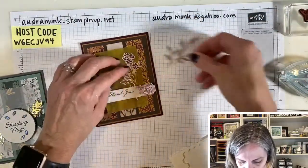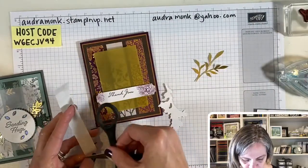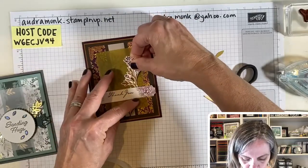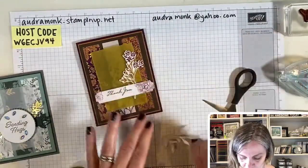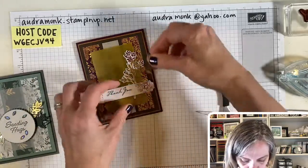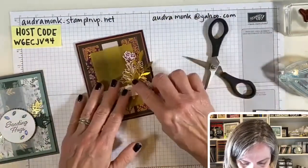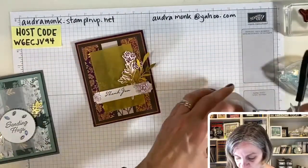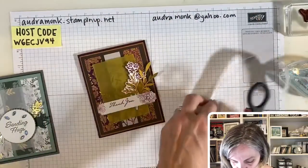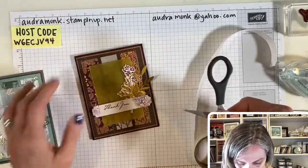I played with vellum a lot in the Makers Mojo session back in early October. If you want to save the date, we're doing Makers Mojo again on January 22nd, a Saturday — pencil it in. We'll be doing things from the new January to June catalog. I put my dimensionals on already and didn't think about my little pieces, so I'm going to use glue dots to attach them.